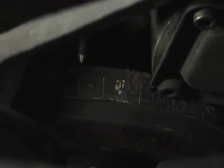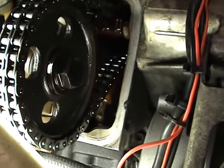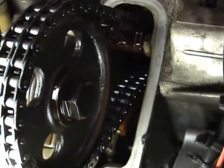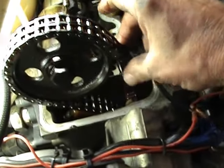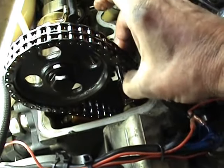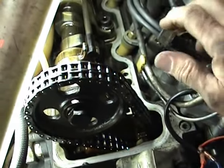Another thing we check for are the guides — there's the tensioner just down here, and you can see a guide up the top. Mine don't look particularly worn. We can also see there's a bit of slack on the timing chain, just to prove everything. If that got really bad it would start hitting down here, and the worst thing that can happen is it jumps a tooth and wrecks the whole engine.